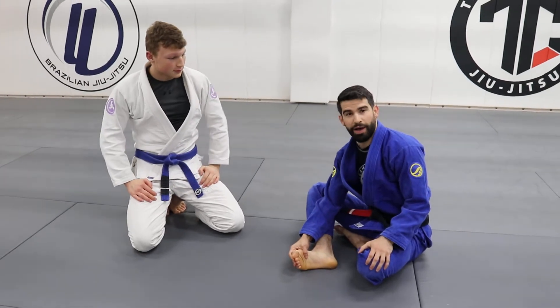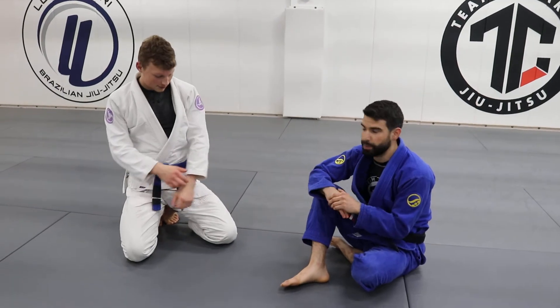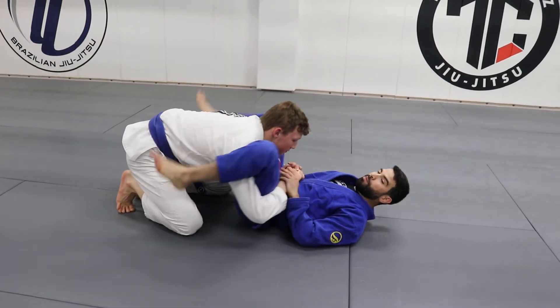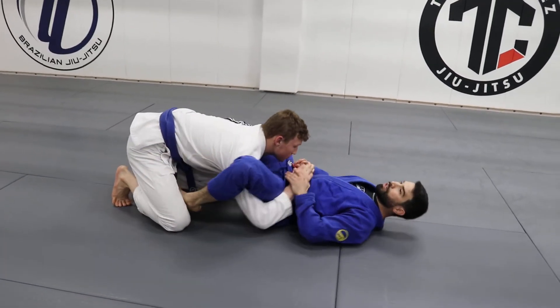Alright guys, we're gonna do another option in this series when someone is trying to double underhook stack pass. So Milo has double underhooks and he's ready to stack pass. I'm flaring my knees out, heavy legs, and I'm able to underhook.